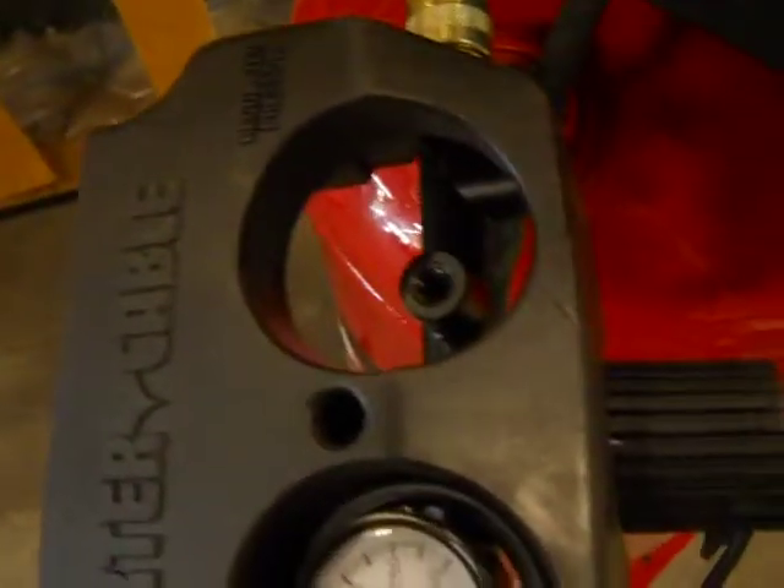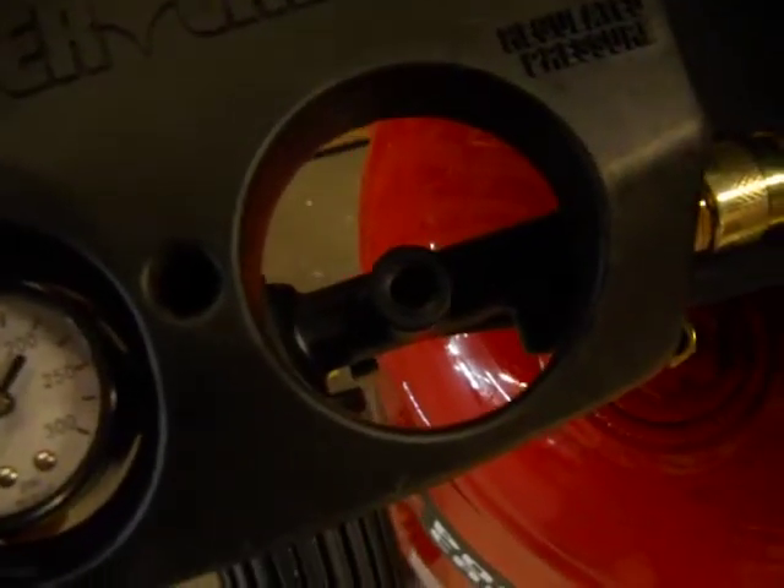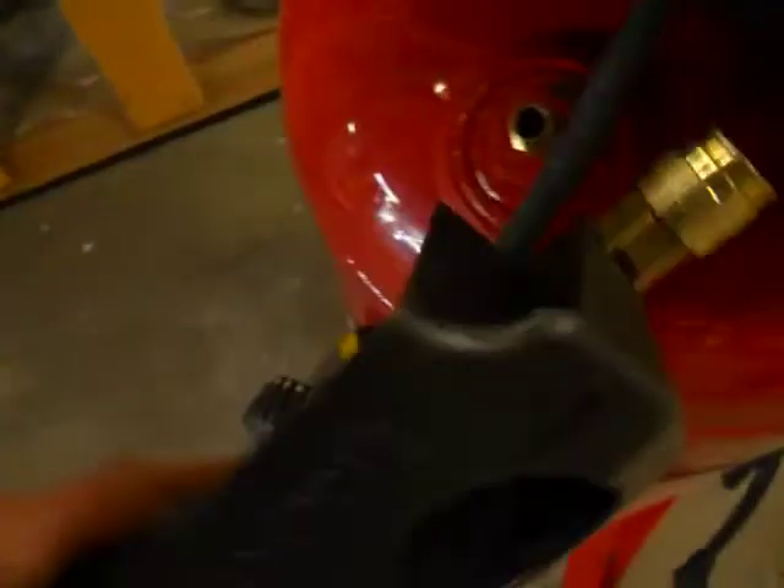Also, there was one of the air gauges missing right here. You'll have to replace that or plug it up if you think you don't need it — it's the regulated pressure gauge, so you're probably going to need that.